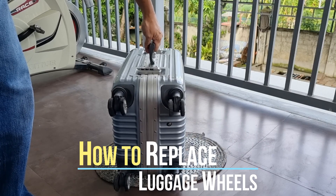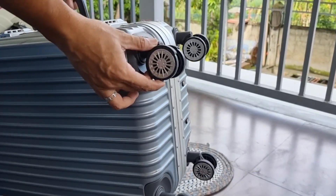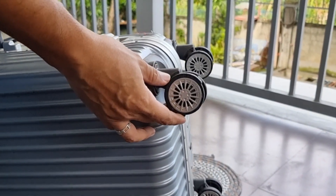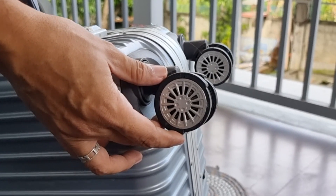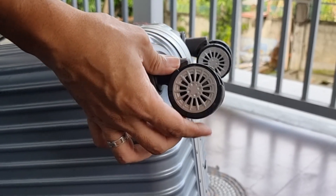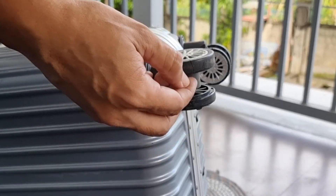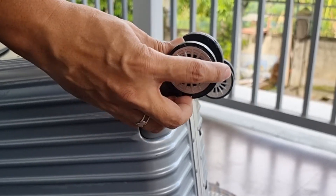magpapalit tayo ng luggage wheels. Ito yung current condition ng mga gulong. And as you can tell, nabakbak na yung outer layer ng mga gulong. Dala na rin ng katagalan kasi nasa 8 years old na itong particular luggage na ito. Kumbaga, kota na sa servisyo itong mga gulong na ito. Nakailang biyahin na rin ito sa ganitong kondisyon kaya fault ko na rin at napabayan ko sila sa ganitong lagay.